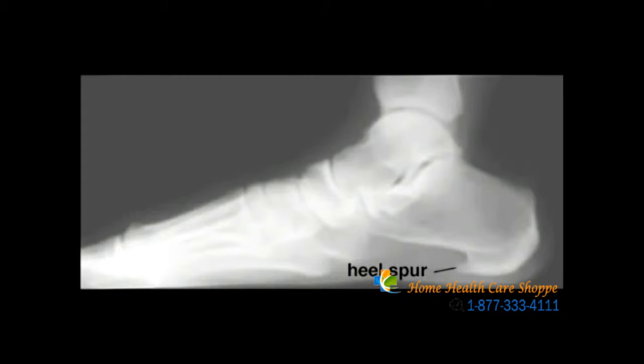The traction on the heel bone from a stressed plantar fascia may cause a heel spur to form. Although heel spurs are commonly seen on x-rays, they are rarely the cause of pain.